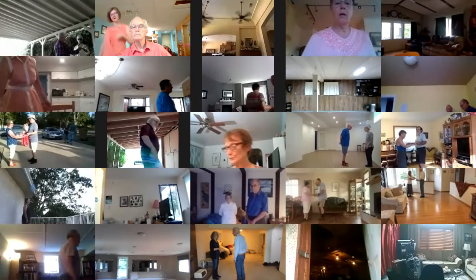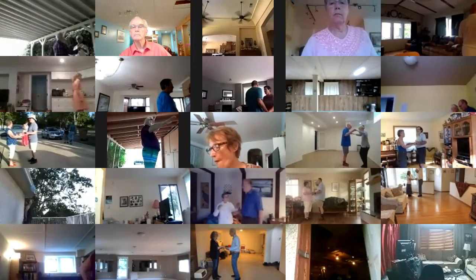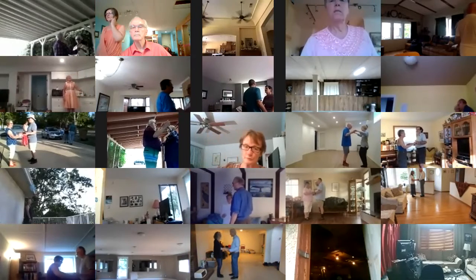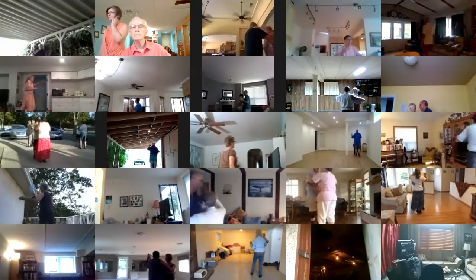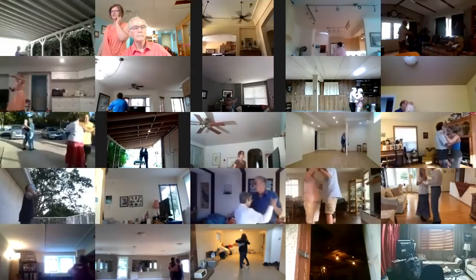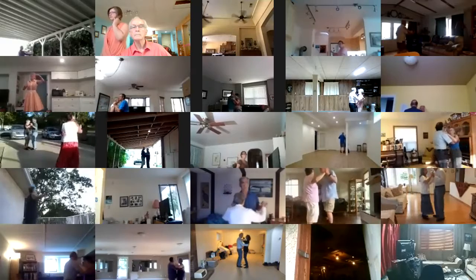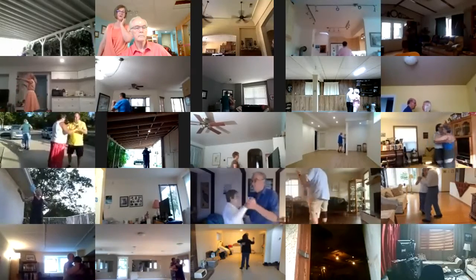Twirl vine three. Pick up to line. Lady lay down. Twirl vine three. Pick up to line. Two forward waltzes. Two left turns to the wall. Box. Dip center. Maneuver.